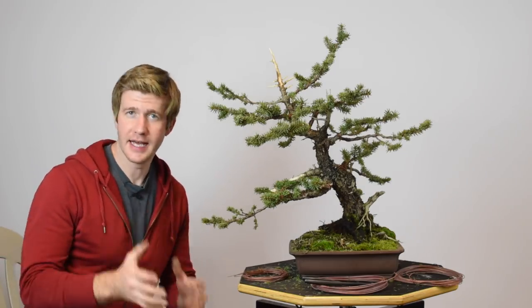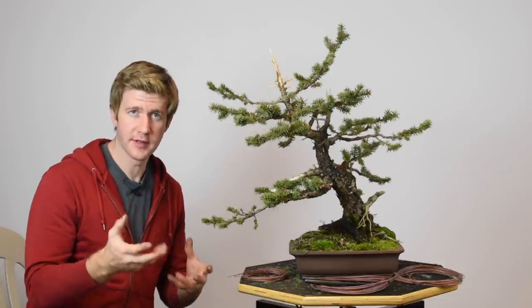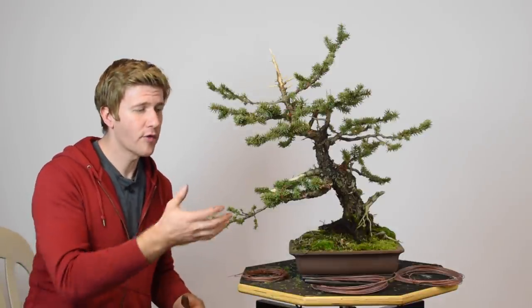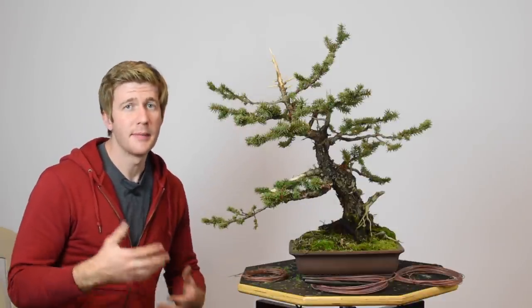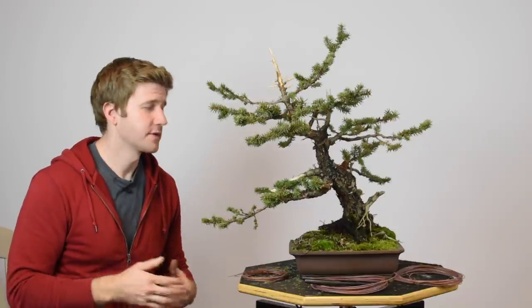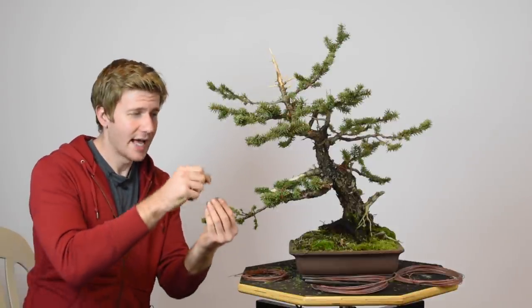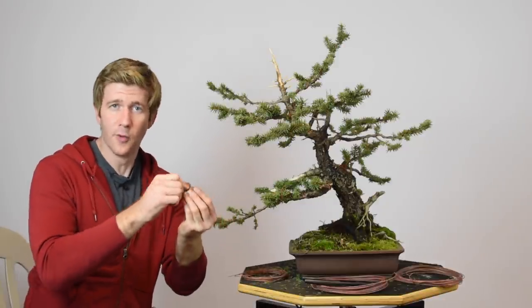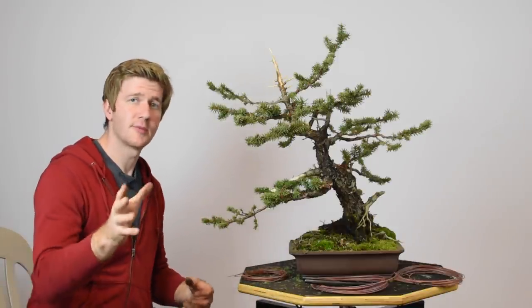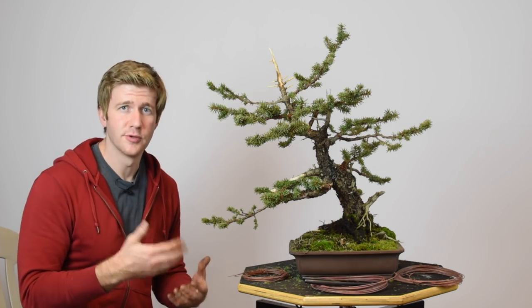Now that we've got the wire on the entire tree, I'm going to start placing the branches. I didn't wire every single branch — only the primary branches and a few secondary branches that I felt would be out of position once the primaries are placed. Overall probably only about 25 to 30% of all branches are wired. When wiring a spruce like this, I'm trying to keep the wire from crushing the foliage as much as possible. As I apply the wire out into areas with a lot of needles, I'll wiggle it back and forth so it opens up and works its way in between the foliage rather than smashing it — a good technique for any tree with really sharp needles.